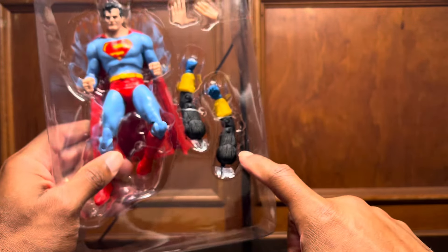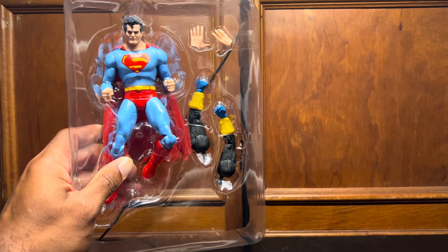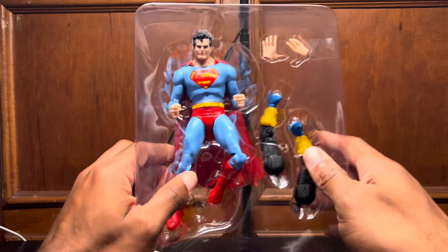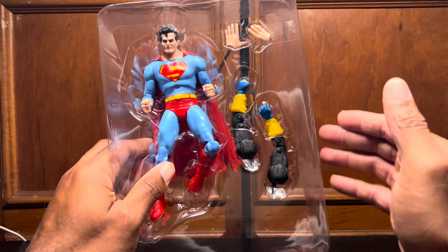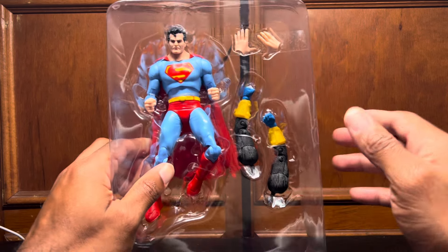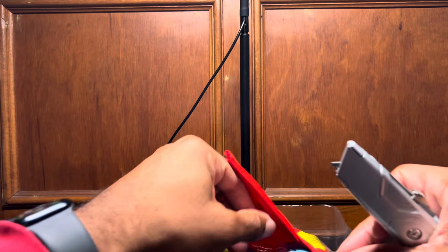He comes with a figure stand — you've seen those a million times, I won't bring it out unless I need it. And he comes with two of the Monitor's arms, which aren't going to do me any good because I'm not collecting it, and these two extra hands. But what's really upsetting is, for a $40 price point, you'd think he'd come with at least a flight stand. No flight stand for this guy, which is actually really whack and kind of upsetting given the price. All flying figures should come with a flight stand, McFarlane.